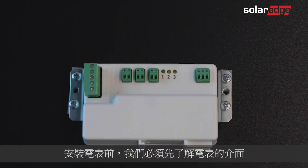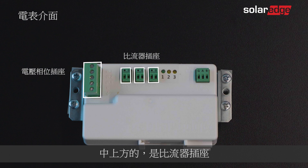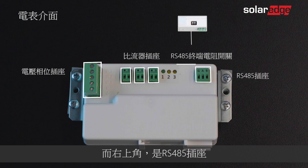Before installing the meter, let's identify the meter interfaces. Located at the top left of the meter is the voltage phases socket. At the middle top are the current transformer sockets, and right next to it, the RS-485 termination switch. At the top right is the RS-485 socket.